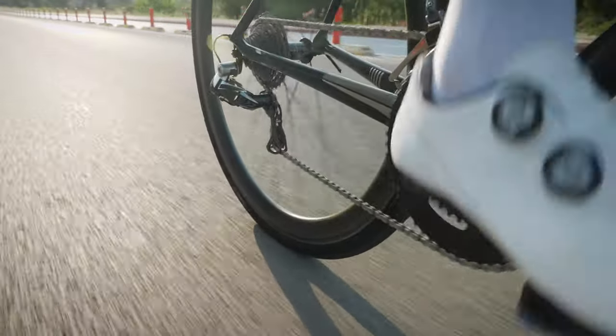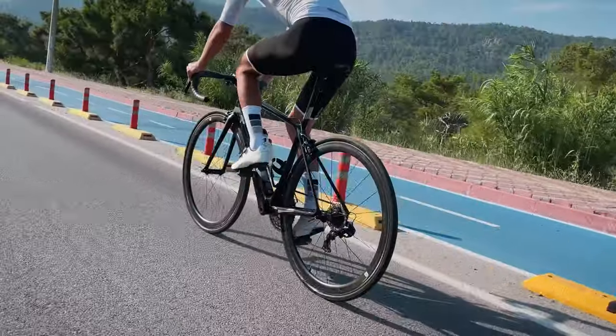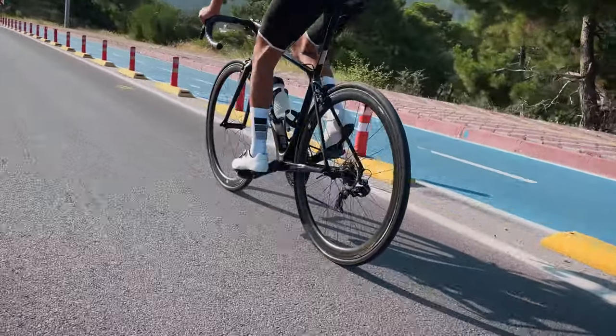A well-lubricated bicycle chain is essential for optimal drivetrain efficiency. Periodically cleaning your chain and reapplying a bicycle-specific lubricant will optimize performance and help protect your expensive components.